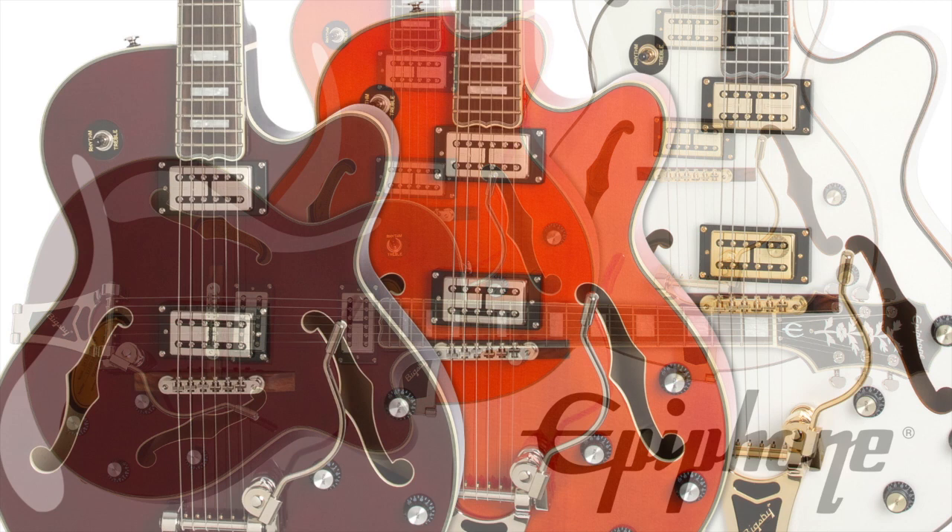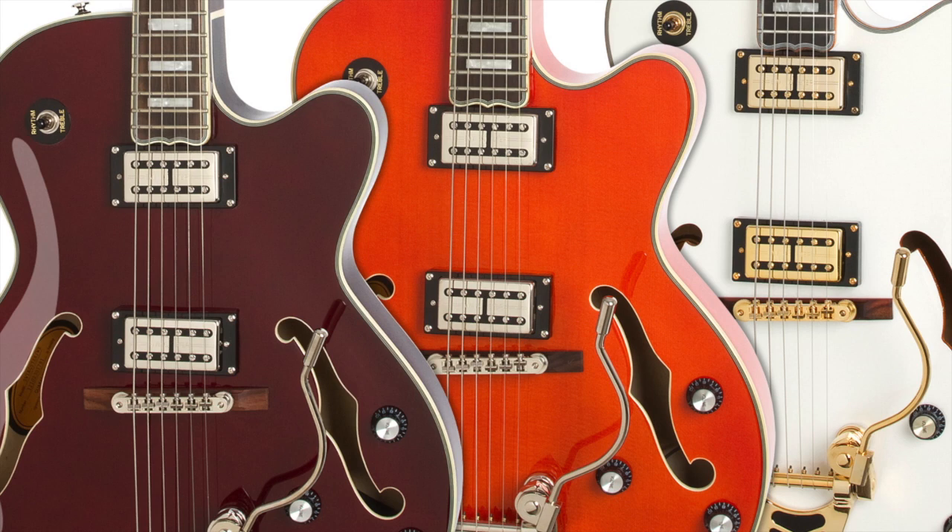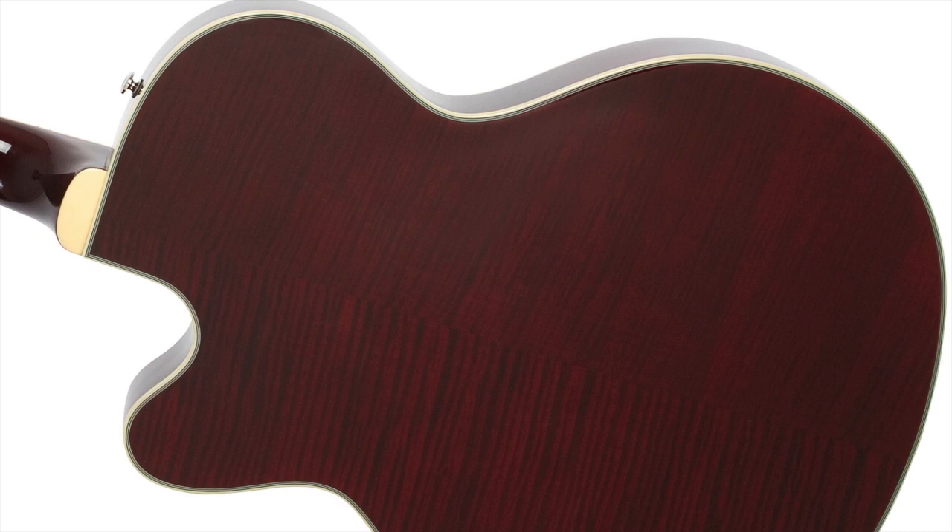It features Epiphone swing-bucker pickups with classic Alnico 5 magnets, Grover machine heads, a lock-tone tune-o-matic bridge, and a licensed B30 Bigsby with original style wire handle. With an arched spruce top combined with a laminated arched back maple body and a glued-in three-piece hard maple neck, the Swingster has what it takes to satisfy any professional's demand for great tone.